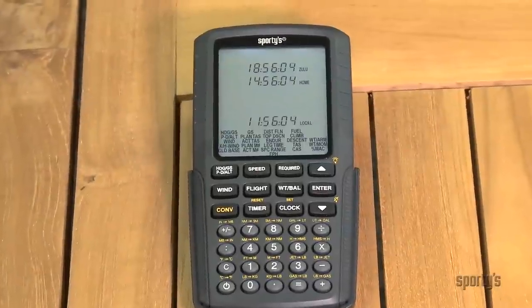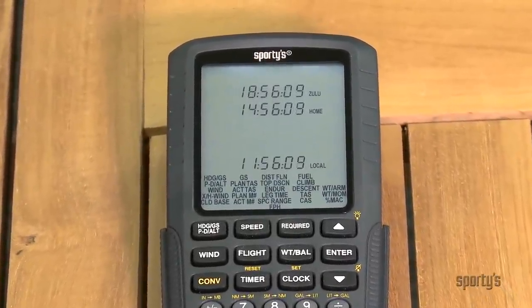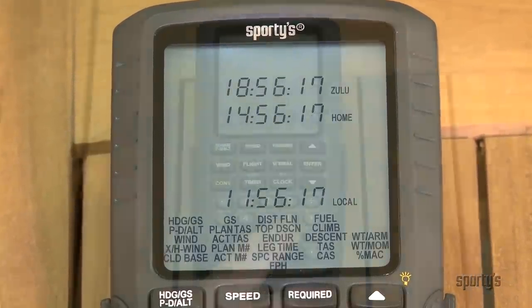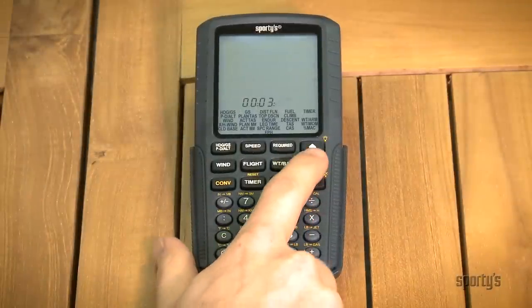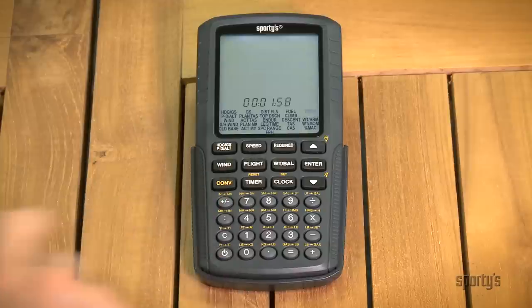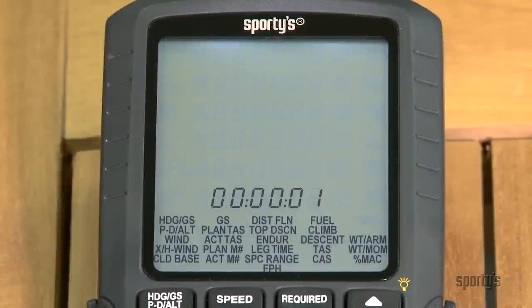One of the most useful features when in the airplane is the clock timer page. The clock page permits simultaneous tracking of Zulu, home, and local time zones, so it's easy to file flight plans and keep track of local schedules. The advanced timer function counts both up — for keeping track of total trip time or holding patterns — and down, for timing approaches or fuel management. The timers operate independently, so you can perform other calculations while the timer is running. Upon reaching zero in the countdown mode, the timer begins flashing, a useful feature for missed approaches or switching fuel tanks.